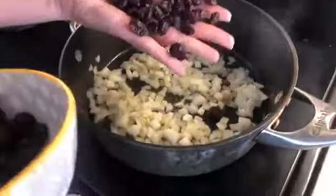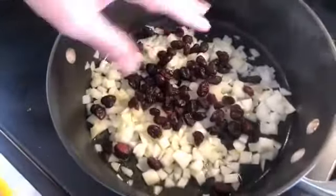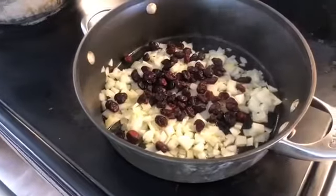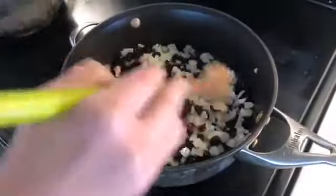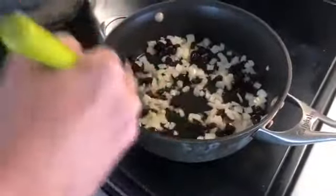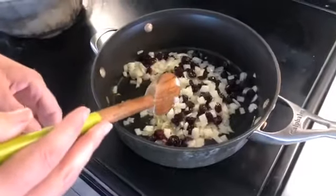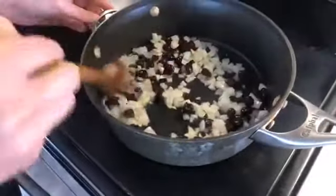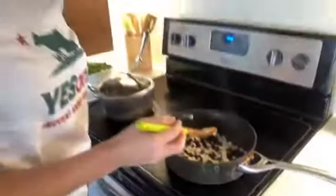Now that the onions are going, I'm going to put in some dried organic cranberries. I'm putting them in while the onions are frying because that's going to help plump them up and get their moisture back. Cranberries and onions — something I wouldn't have normally thought of, but you're going to love it. And now that I know you're a neighbor right down the street, you'll be here all fall long!